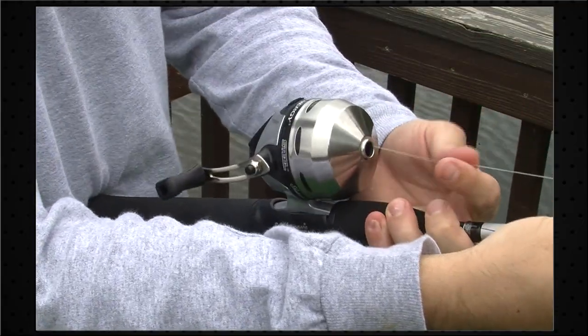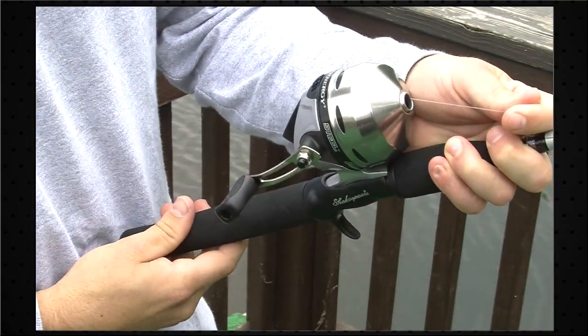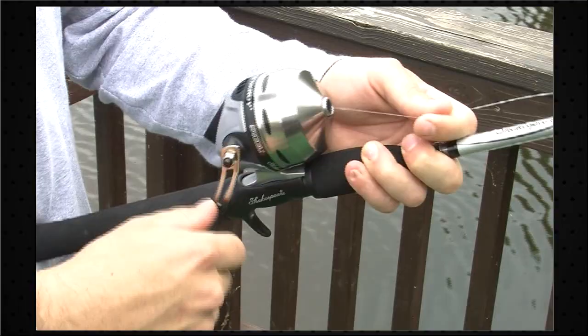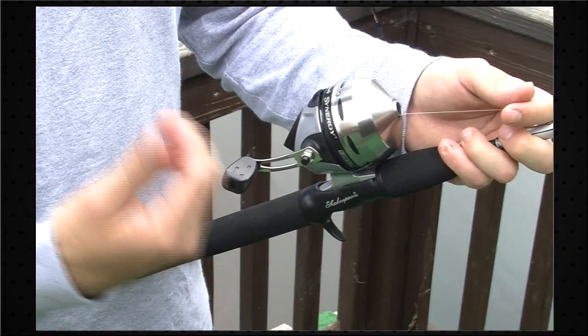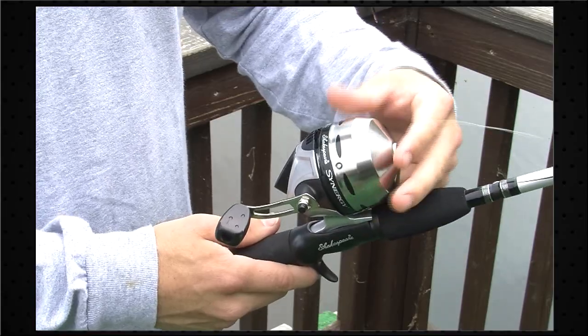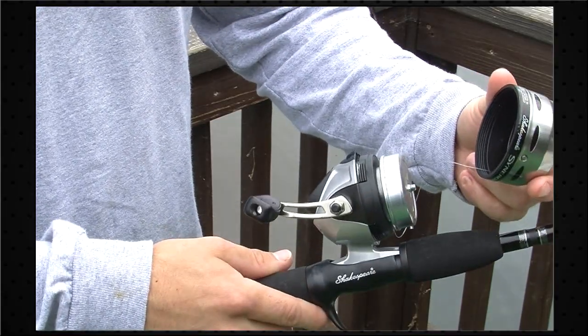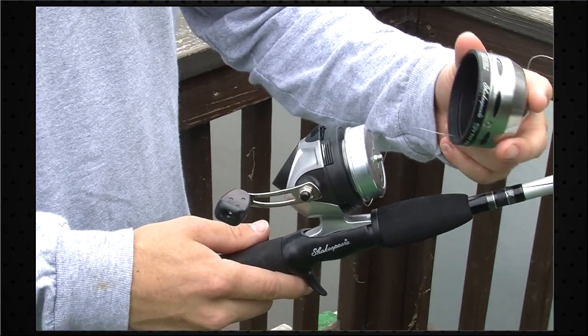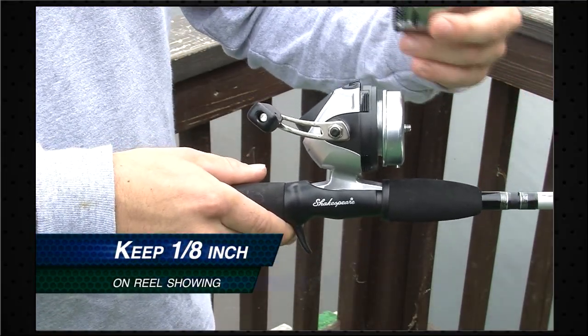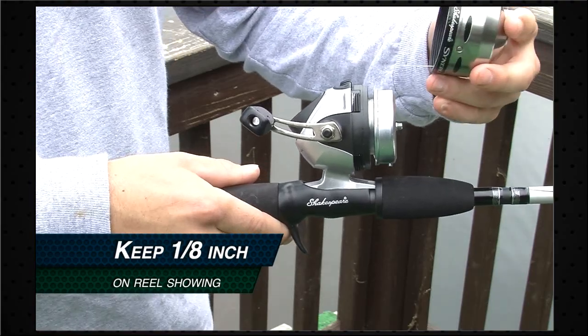Now we're ready to spool. I'm going to continually apply pressure to the reel and I'm just going to start winding it right on. So we've wound the line on there maybe 40 or 50 cranks, and then we want to go ahead and unscrew the front cone again and check how much line is on the reel. A good rule of thumb is you just want to look inside and make sure that there's about an eighth of an inch of the inside of the reel still showing.